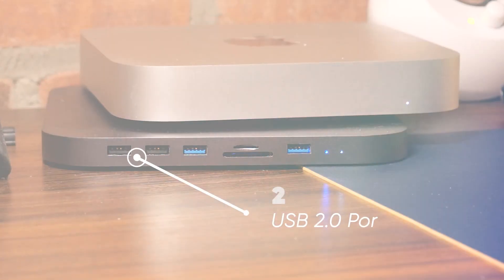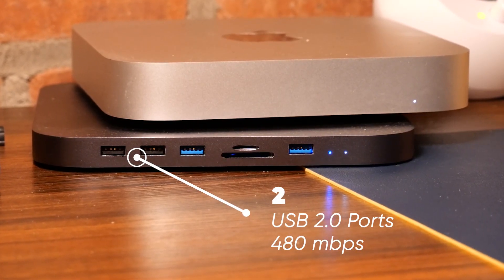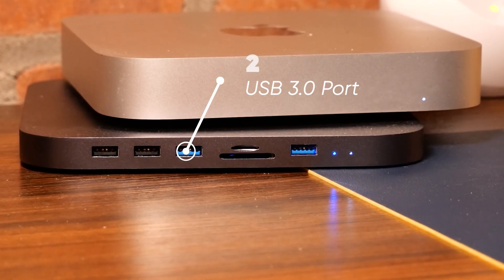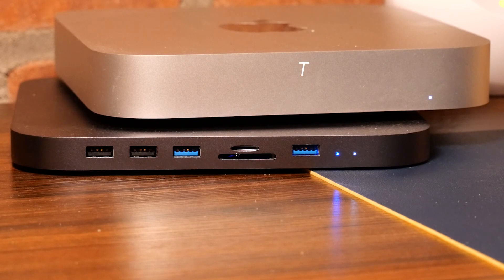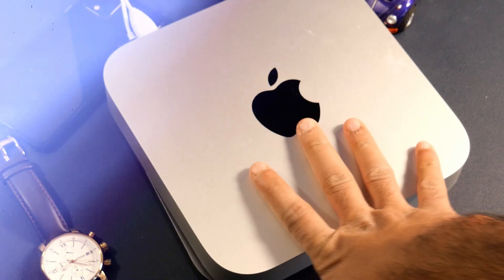The USB-C hub comes with a TF/SD card reader, multiple USB 2.0 ports with transmission speed up to 480 Mbps, and two USB 3.0 ports at 5 Gbps, along with a SATA interface. The chassis also has a TF reader and an SD card reader which can be simultaneously used, with transmission speed of up to 5 Gbps per second.